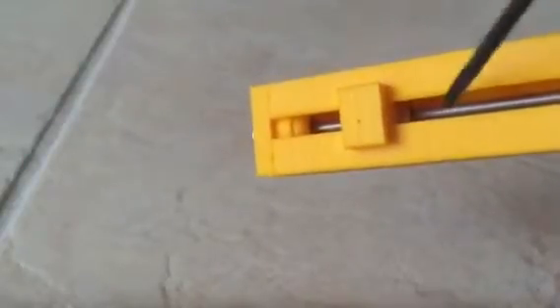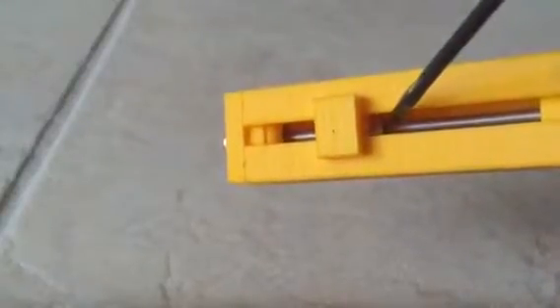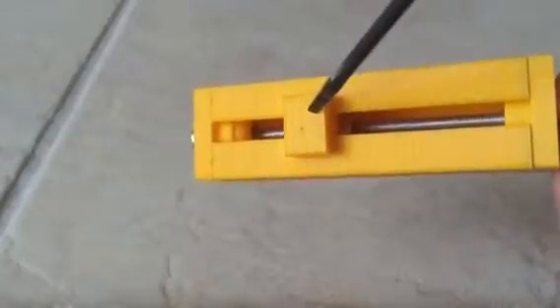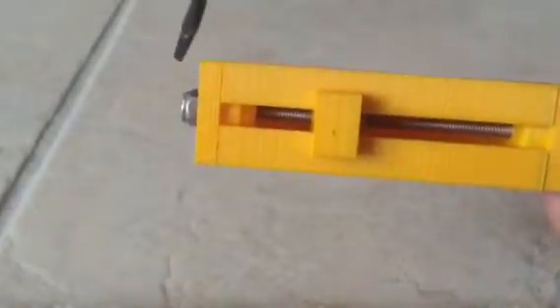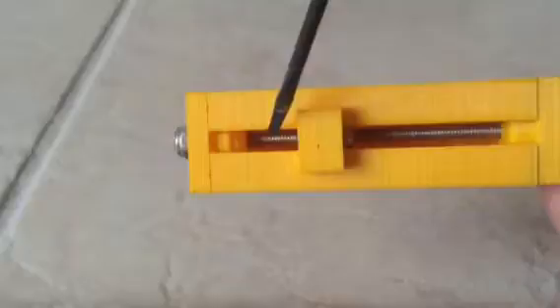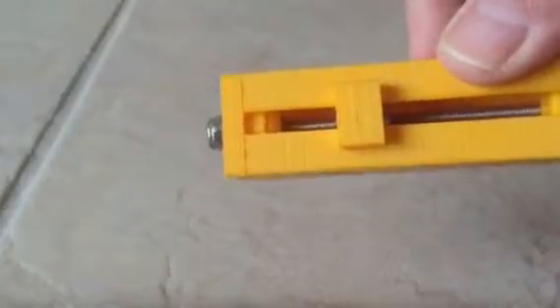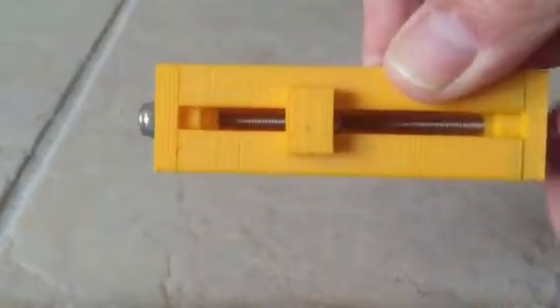The purpose of these three nuts: this nut is attached to the carrier, so as the screw rotates, the nut will travel along the length of the screw, causing the carrier to travel along the length of the actuator. These two nuts at the end will keep the end of the screw captive so the screw stays in place as it's rotating the nut back and forth.